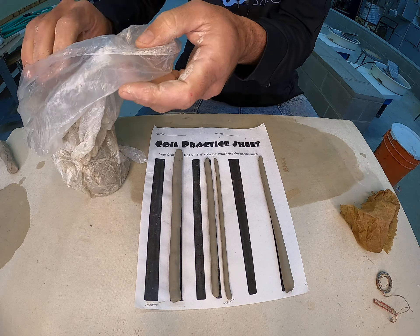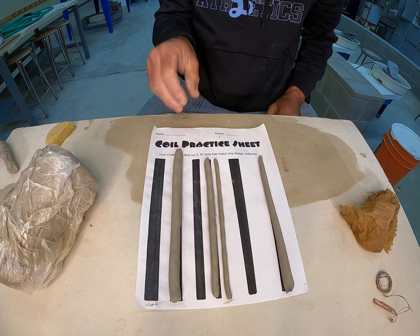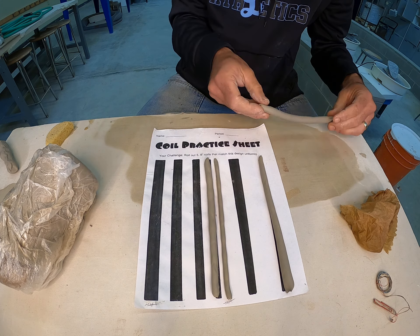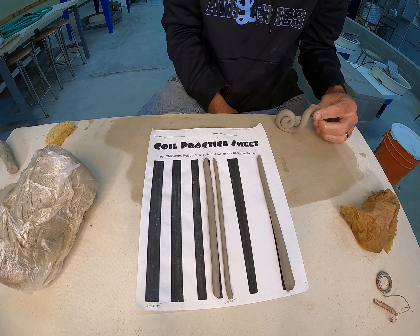If you have any questions, please send me an email or just keep practicing. Feel free to make sculptures with the coils you've rolled out — you can coil them upon themselves, make little snails, whatever you want to make. Take care and be safe.